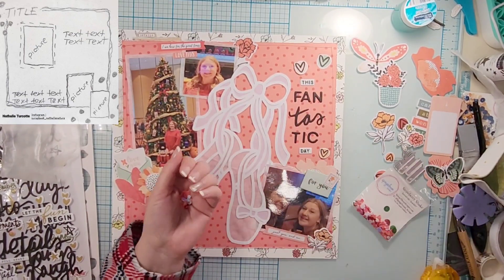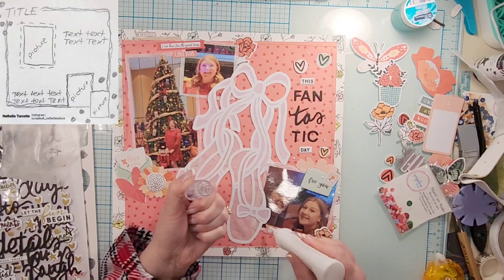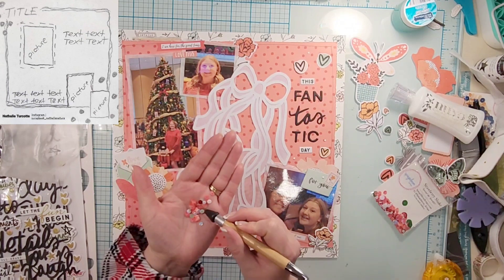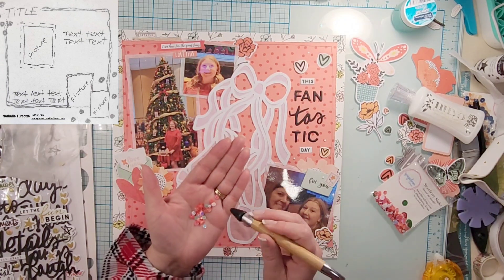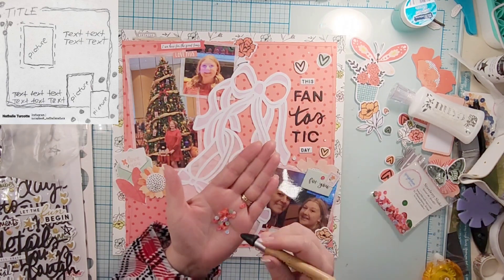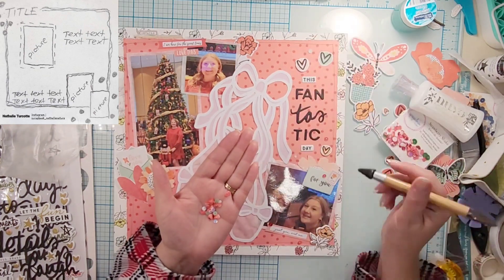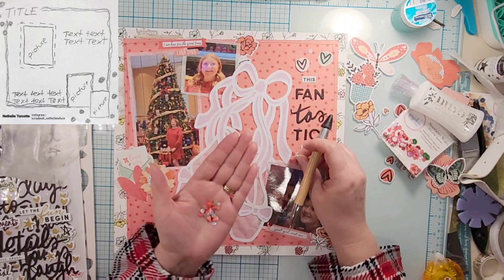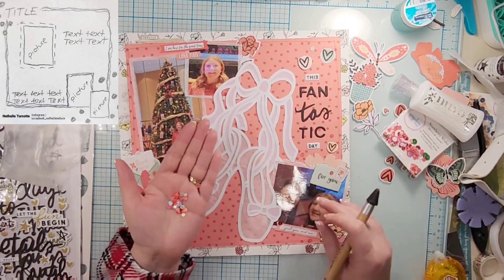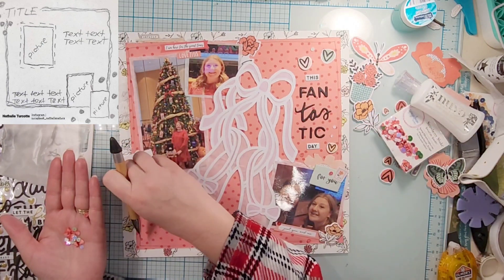I think probably if there wasn't a picture of a Christmas tree, you wouldn't know this was at Christmas time — and that's okay. Now I'm going to finish it off with some sequins from Spiegelmomscraps — this is the Strawberry Shake sequins. I only want a few, so instead of pouring them into my dish, I went ahead and put them in my hand and took my Nuvo Deluxe Adhesive and added little dollops of glue where I felt they needed to go.